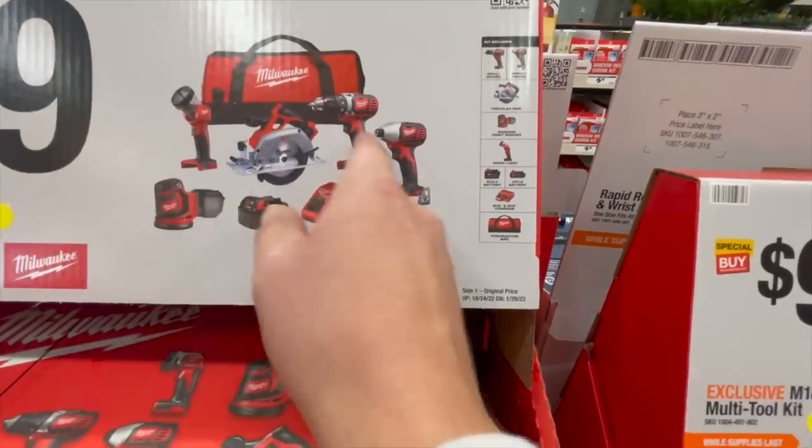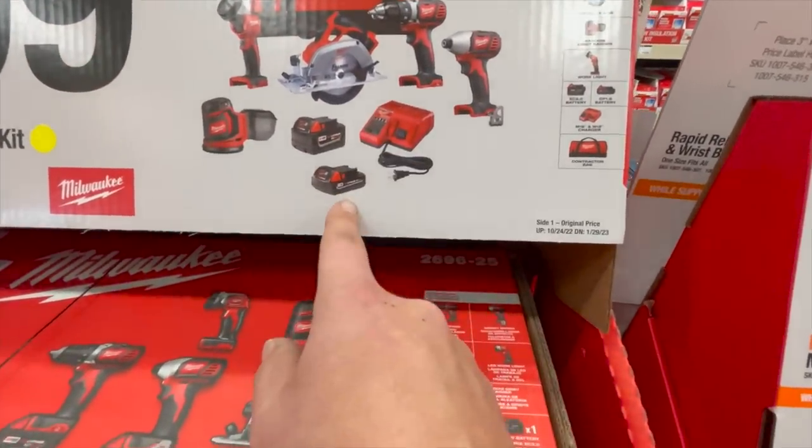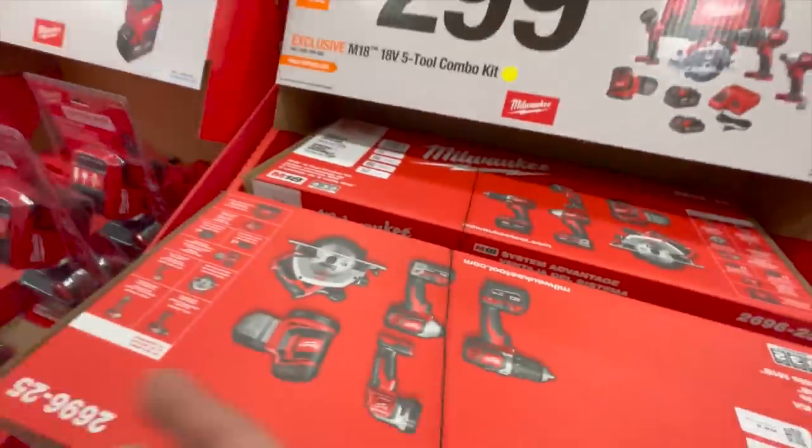It comes with a drill driver, impact driver, a light circular saw, sander, 5 amp hour, 1.5 amp hour, an M18 and M12 battery, and a charger. Not bad — that's what I'd take.